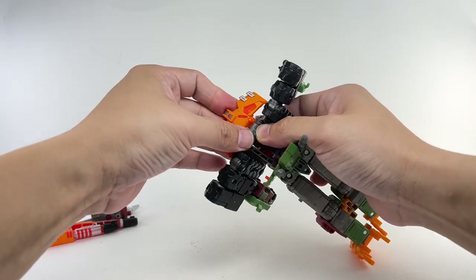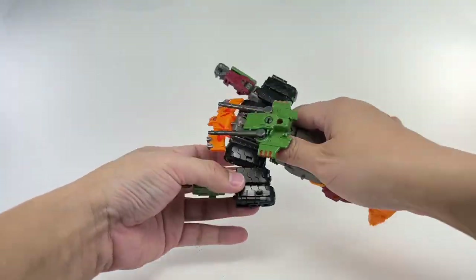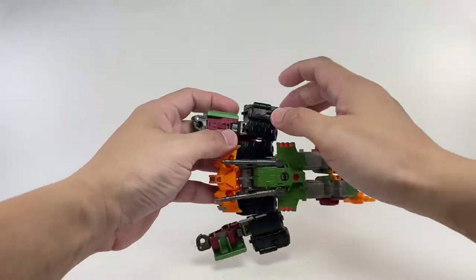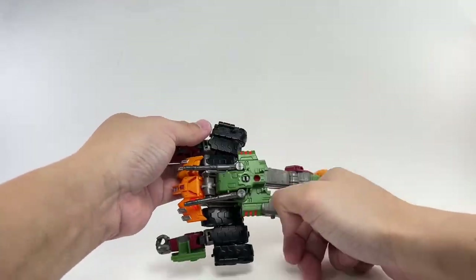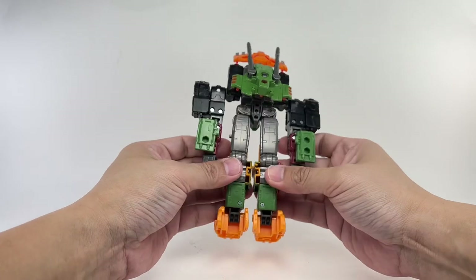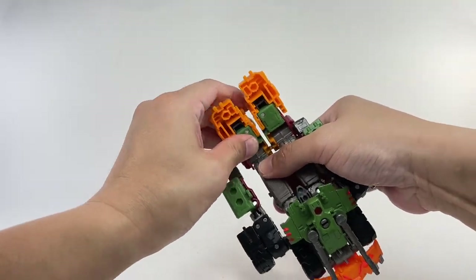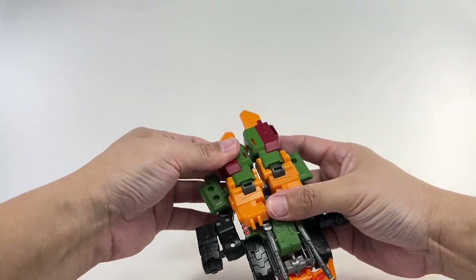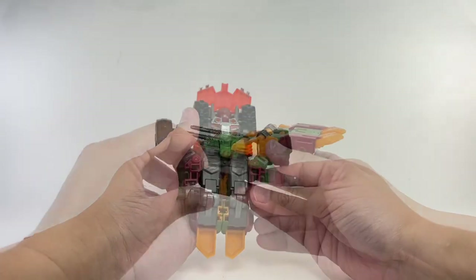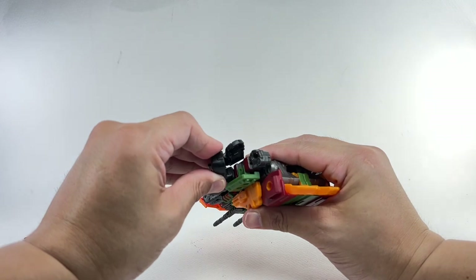It just keeps popping off on my copy. Rotate the shoulders up, then rotate the arms or biceps, rotate the fists, and rotate that arm assembly up. Rotate those biceps again, combine the knees, combine the feet, and untab the knees. The turret is going to fold, the feet tab onto the gun turret, and the arms tab in. Finally, open up these panels and fold up the rest of the tank treads.